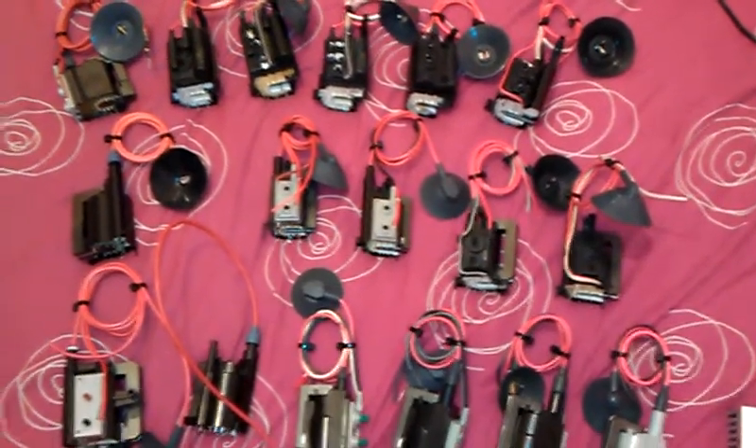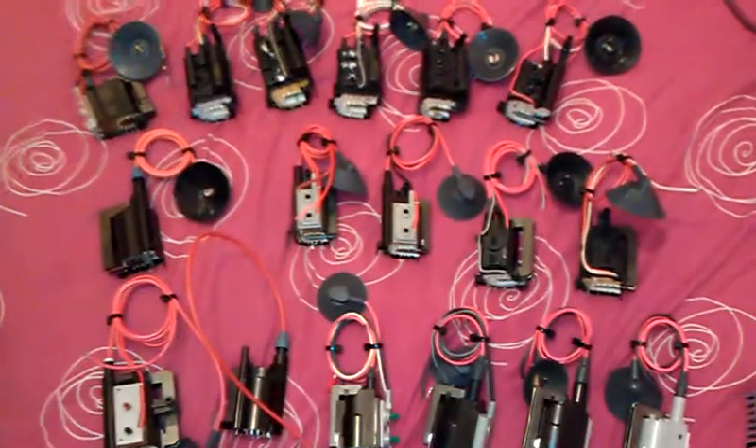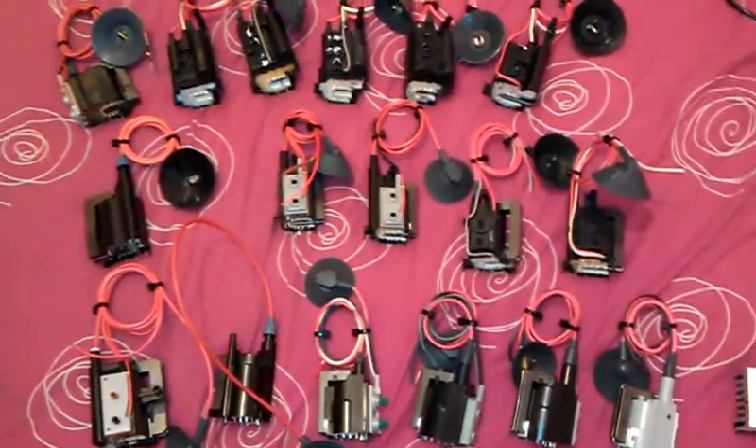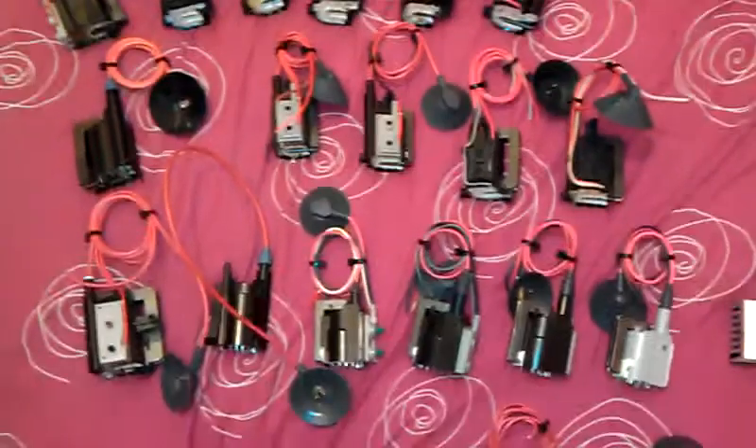Hi guys, I'd like to show you my flyback collection. This is a small selection I'm showing you today. I've got another round about 15 of them downstairs that I've got in another carrier bag. I just wanted to share these with you today. These are the ones that I've cleaned up. I've got quite a few actually, thinking about it all together.